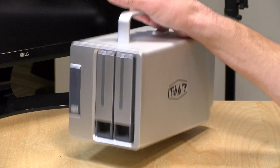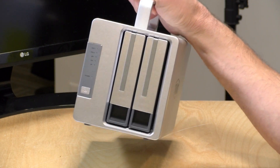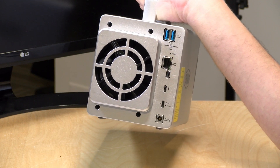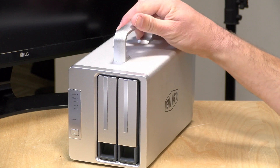Hey everybody, it's Lon Seidman. We're taking a look today at a Thunderbolt 3 dock that looks like a network attached storage box. This is from TerraMaster and it's got two drives on board along with a number of ports that you can bring over to your Thunderbolt 3 equipped PC. Pretty neat stuff and we're going to take a closer look at this in just a second.